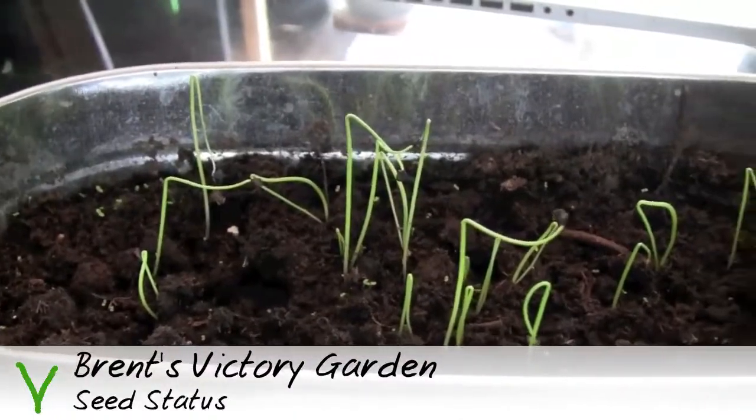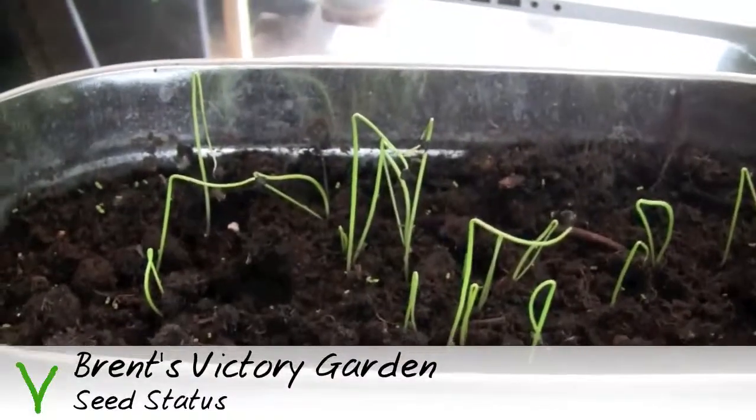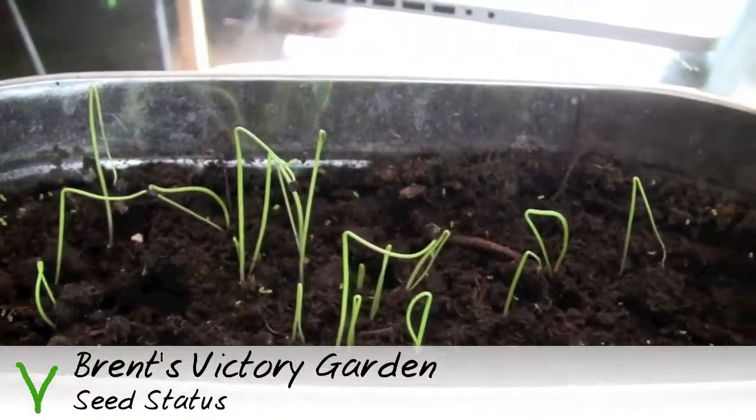Here are the onions. Same story here — I'll have to thin out about a third of them to prevent crowding, but certainly doing very well.